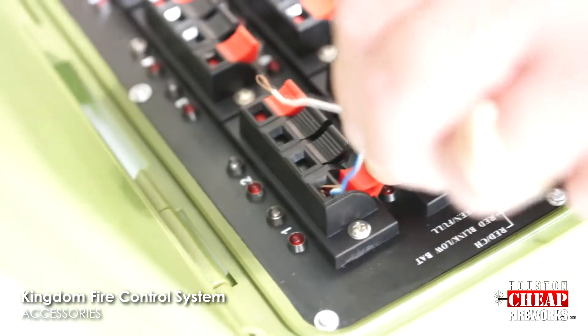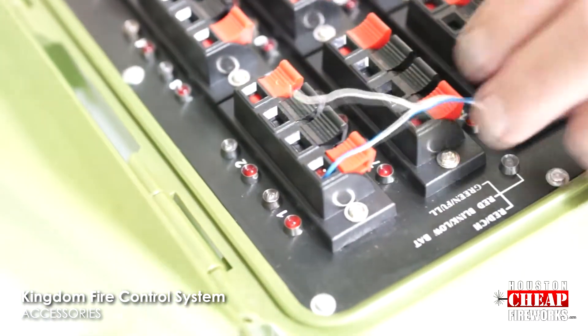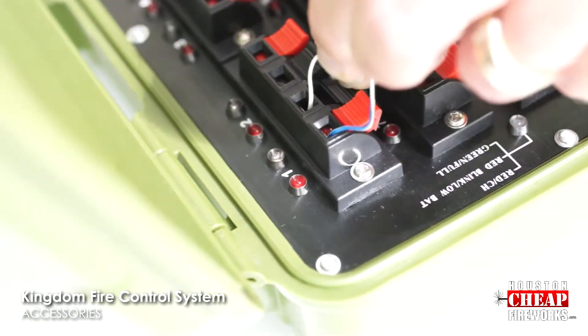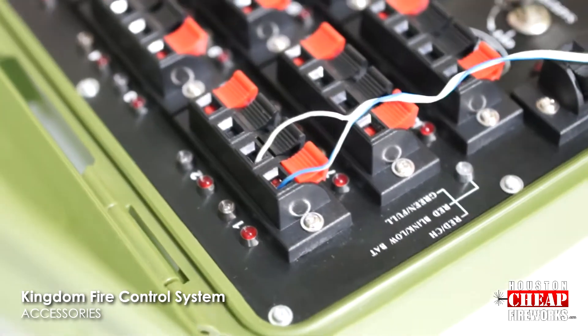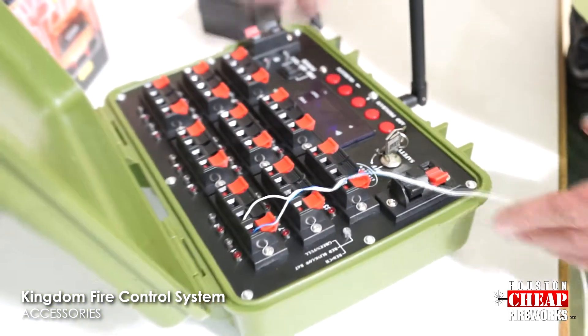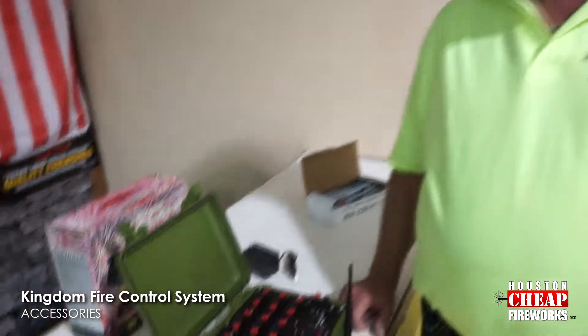Simply press it down and insert the wire, then do the same on the negative. If you'd like to fire more than one item, just go ahead and go all the way up to 20 with this particular product. After you get all your electronic matches put into your firing system, you need to check for continuity before you try to do your firing.